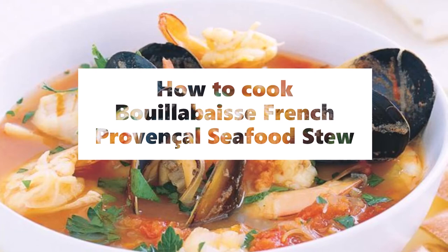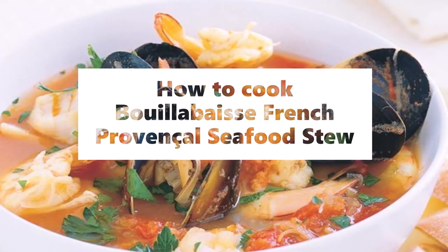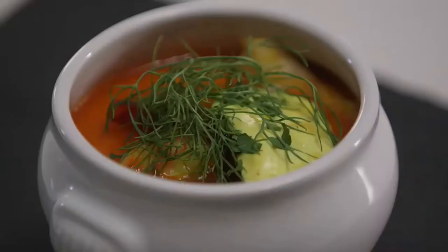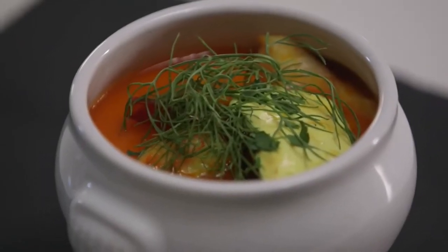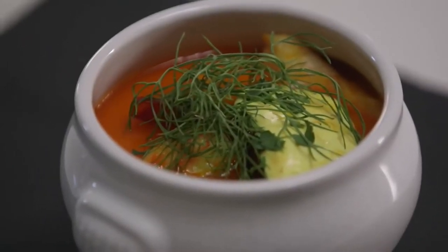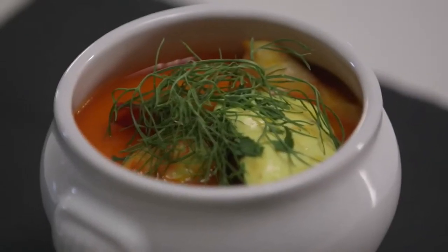Bouillabaisse, French Provençal seafood stew. Ingredients: a pinch of saffron threads, one tablespoon hot water, five cartons (375 milliliters each) fish stock, two cans (400 grams each) diced tomatoes and juice, one leek (white section only, thinly sliced), and one carrot, peeled and finely chopped.